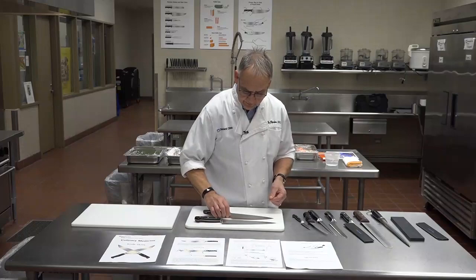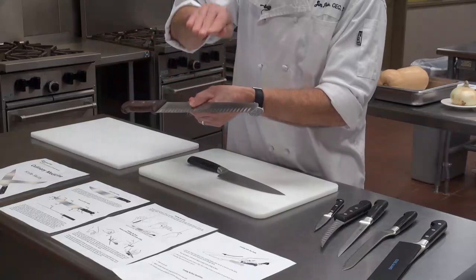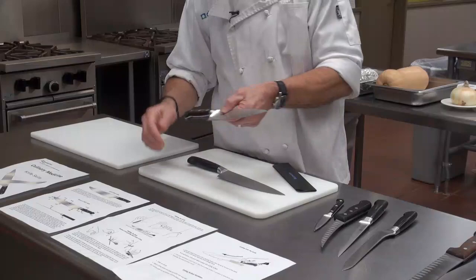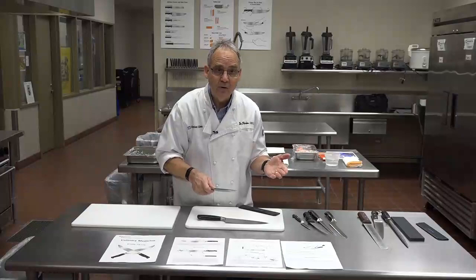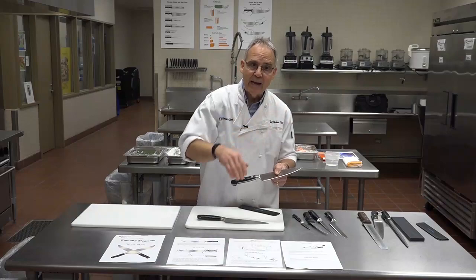Another good knife to have is a slicing knife. This one is hollow ground, which means it has air pockets along the blade, allowing food not to stick as easily. You can also get a hollow ground chef's knife. Those indentations create air pockets, so if you wanted to slice through a potato and the knife was damp with water, it would more easily slice through the starchiness without sticking because of the air gaps in the hollow ground.